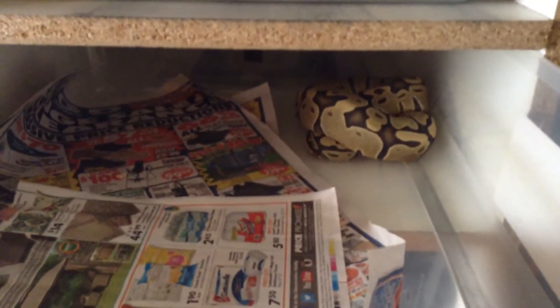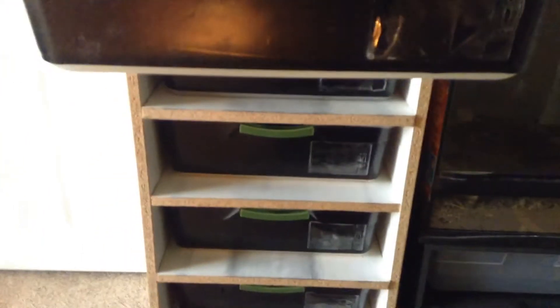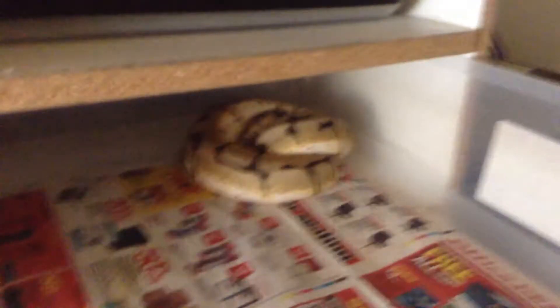It's my female orange ghost. So she is just orange ghost. The male super pastel is het ghost, I think. Another great eater on newspaper — I don't know why these guys are on newspaper. And that is my female bumblebee, the one that my super pastel has locked up with a couple of times.